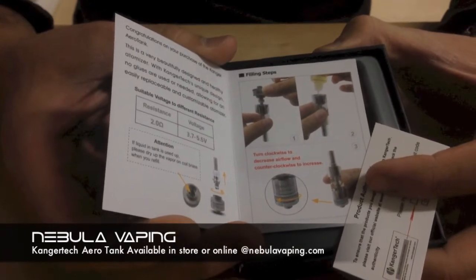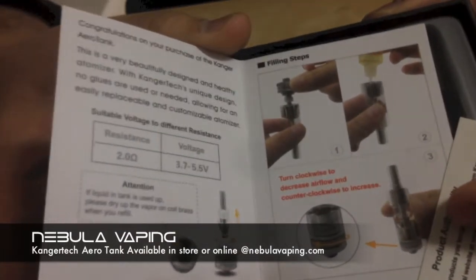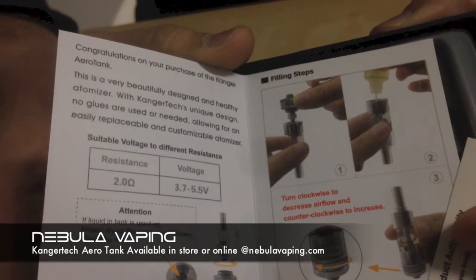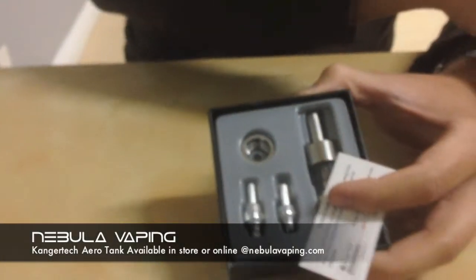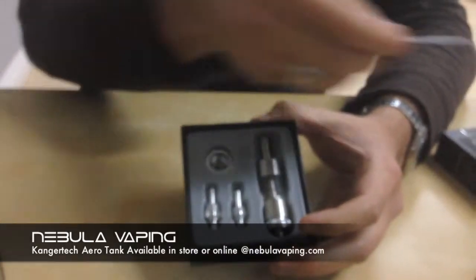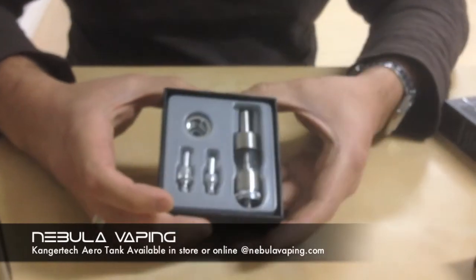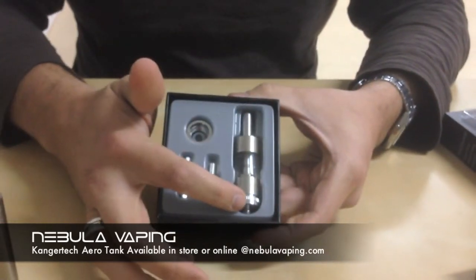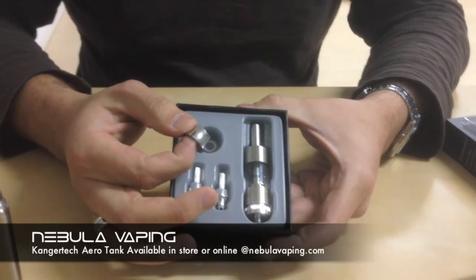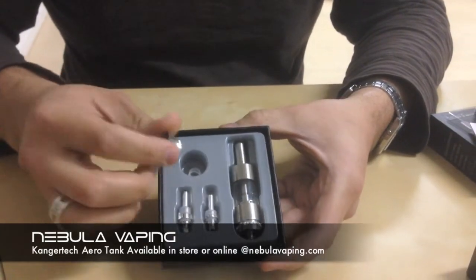These will work from 3.7 volts, which is the standard EVO-D or EGO battery, up to 5.5 volts, which is awesome because you can really get some extra power running through these. It also comes with a little product authenticity card so you can verify all of that. The box comes with the AeroTank, two coils, a beauty ring for the smaller EGO-style batteries, and a couple of extra O-rings, which are great if they ever wear out.